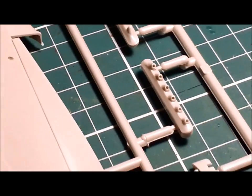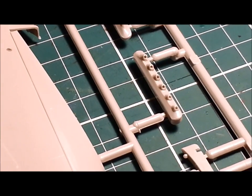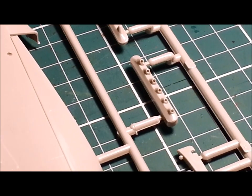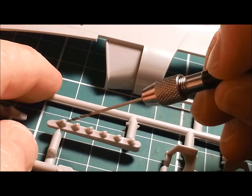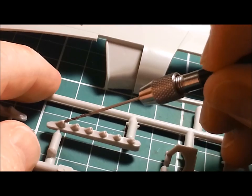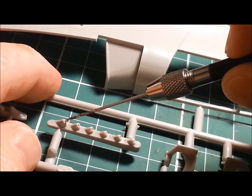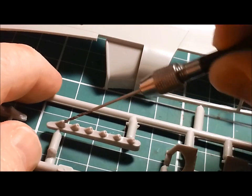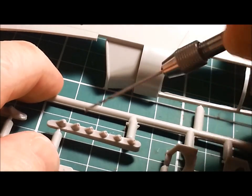You can see what a difference it makes. I recommend leaving the pieces on the sprue — it's much easier to work with than when you've already clipped them off. Just doing the last one here. I could have gone out and bought a resin exhaust kit, spent more money than I probably paid for the kit. But this is the part of an old kit that I really enjoy: just bringing it up to modern spec.